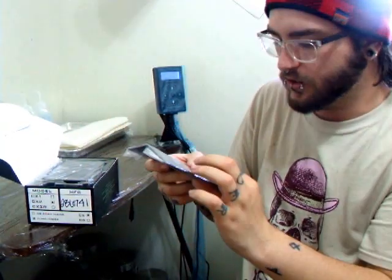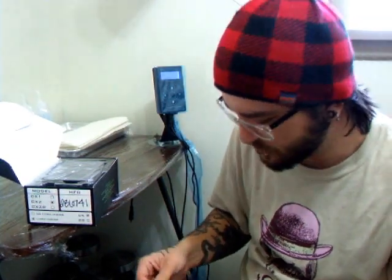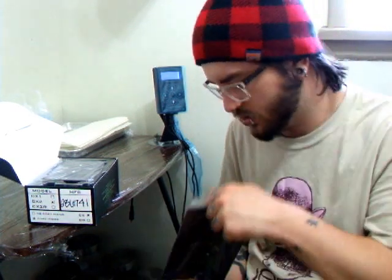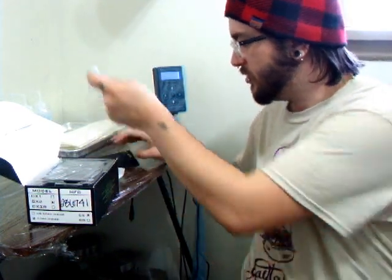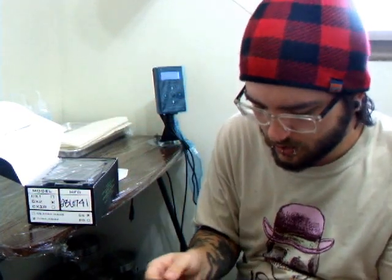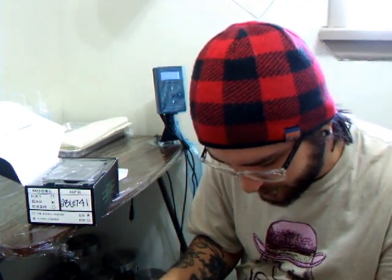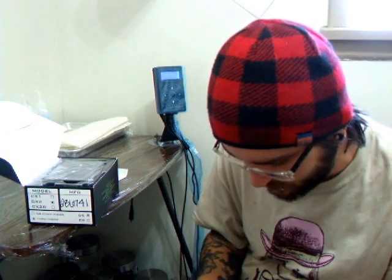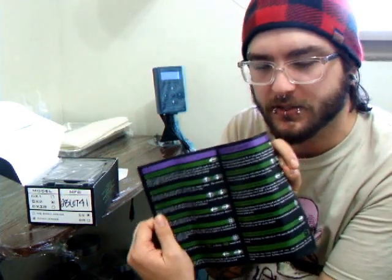There's a little user guide and a sticker. I don't really like how it's packed, though. It tells you — there's a thank you for buying it, it shows you the mounting options, how to mount it, what the plugs are, what all the buttons do for the 6162.